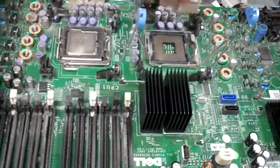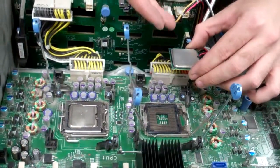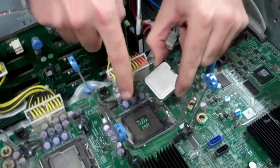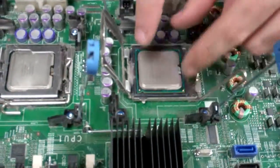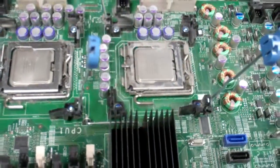We'll get both the processors in. Just to verify that you're putting it in the right direction, you'll notice that there are two little indents on the top of the processor. You'll also notice on the socket itself you can see a little indent which kind of lines up with it. So you just line it up, it should drop into place, then lower and secure it.